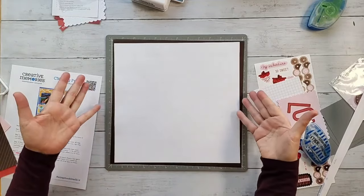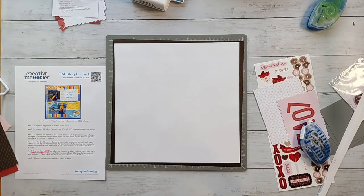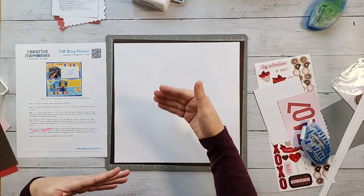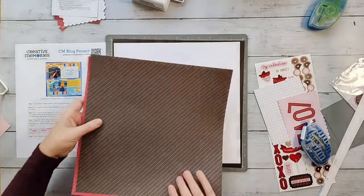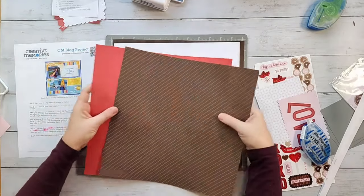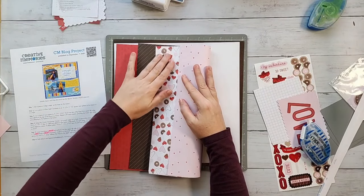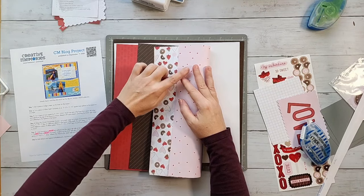That is the background. Now it's time to add in those colorful bars. We're working on step three — we need to decide what order our papers are going to be in. Looking at my four colors: red, brown with a diagonal pattern, the icons paper with all the colors, and the hearts. I want to put my lighter colors in the middle and my heavier colors — the red and the brown — one at the top and one at the bottom.